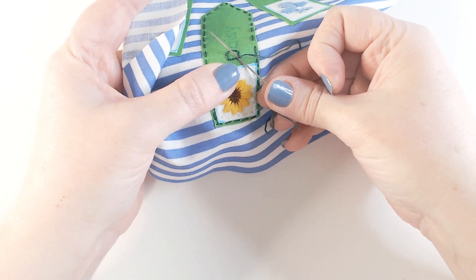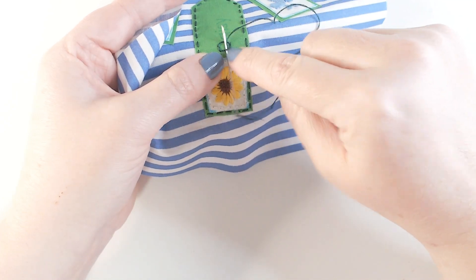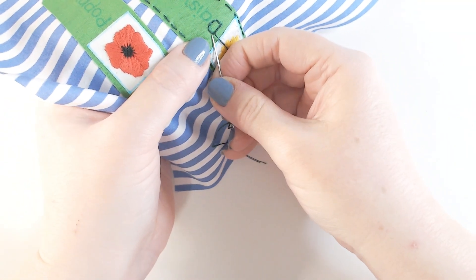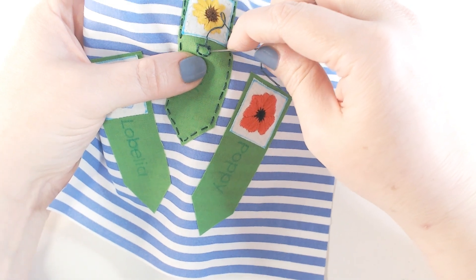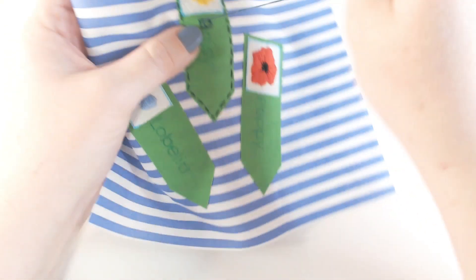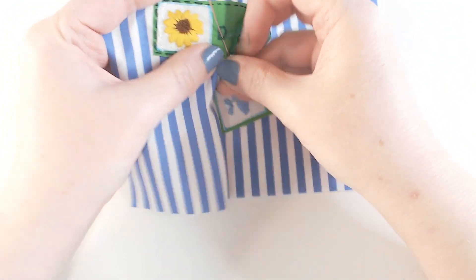Don't worry if your stitching is a little bit wobbly because the whipping process is going to even out any wobbliness and unevenness in those stitches, and you end up with a really neat solid line that looks far more precise than maybe it is. I put in that last stitch to close up the gap and bring my needle back up at the very beginning of the line. Now we're not going through the fabric — we slide our needle underneath each stitch from bottom to top, always going in the same direction from outside to inside the letter, whipping under every back stitch we've made, working all the way around the entire letter.